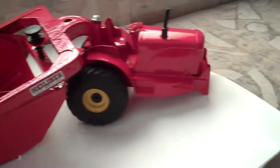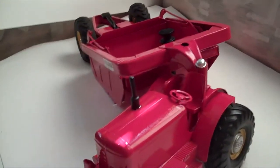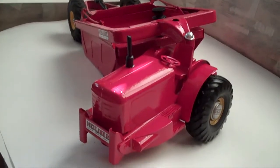It's missing one highliner hubcap there, but on the other side it's got it. So I'm only asking $129 with free shipping.